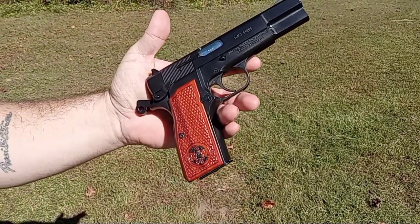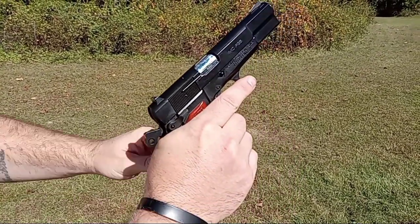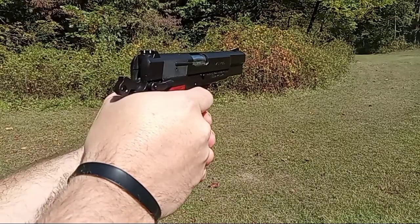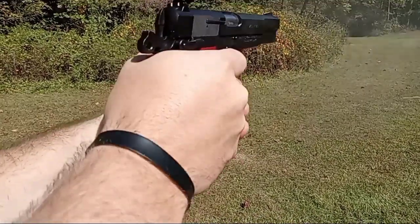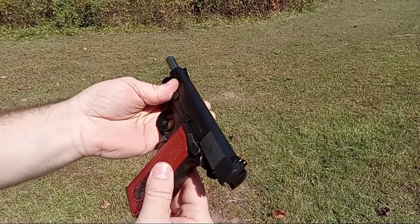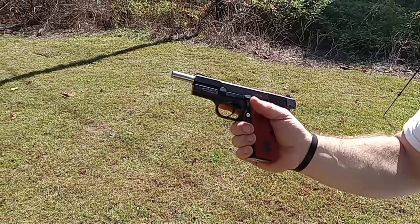We're going to send about 12 rounds and see what we think. You can get a better look at those in the sunlight — they are stunning in that red heartwood. Alright, range is going hot, eyes on, ears on. After the first string: we're clear. I'm going to load another 10 and see what I think. I like the feel of them — they feel right. The checkering pattern gives you a really good purchase on the grip.